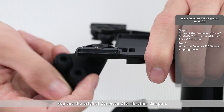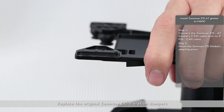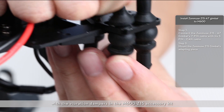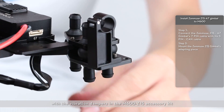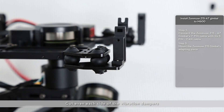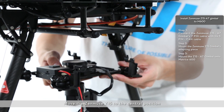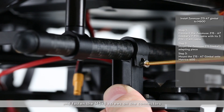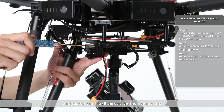Replace the original Zenmuse Z15 vibration dampers with the vibration dampers in the M600 Z15 accessory kit. Cut each side of the vibration dampers evenly. Move the Zenmuse Z15 to the central position and fasten the M3x8 screws on the connectors.